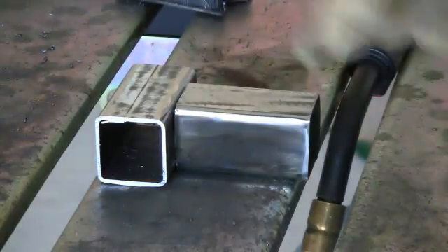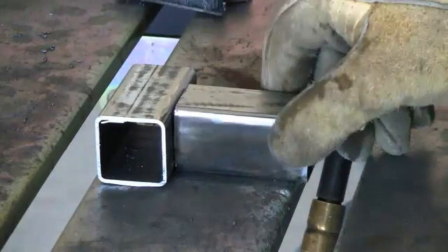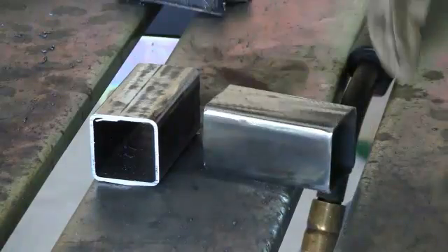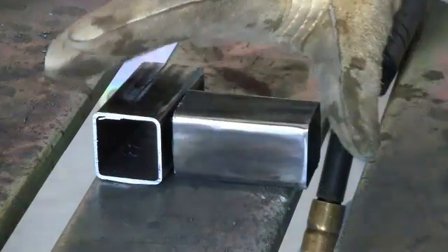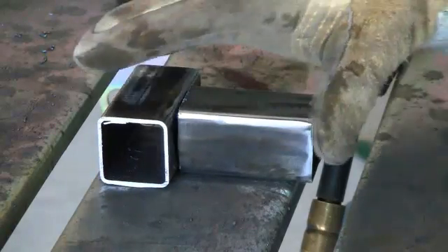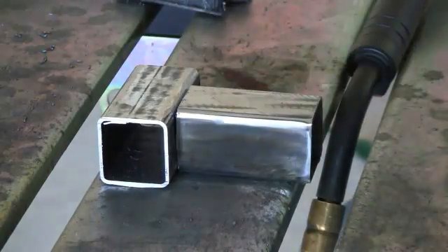Welcome back. In this video I'm going to be showing you how to weld up two pieces of square tubing. So if you're making anything out of square tubing — whether it's a welding table or whatever you're making — there are a few things you need to know.